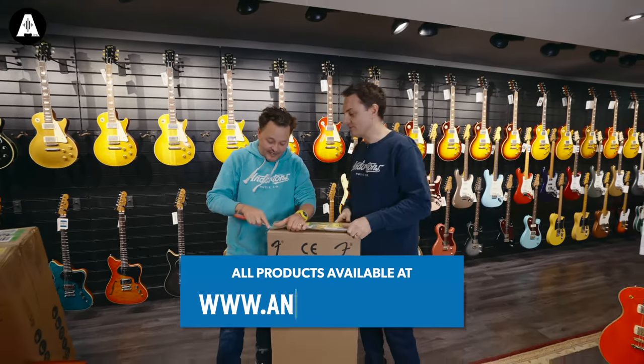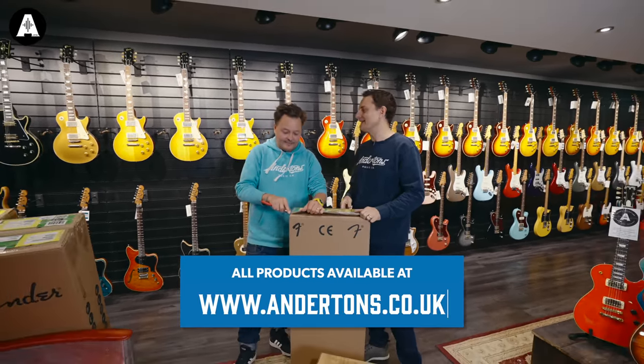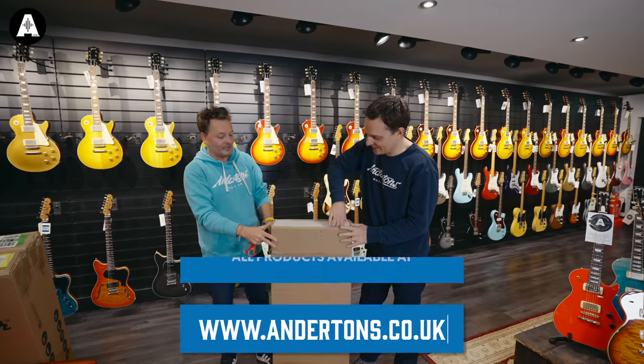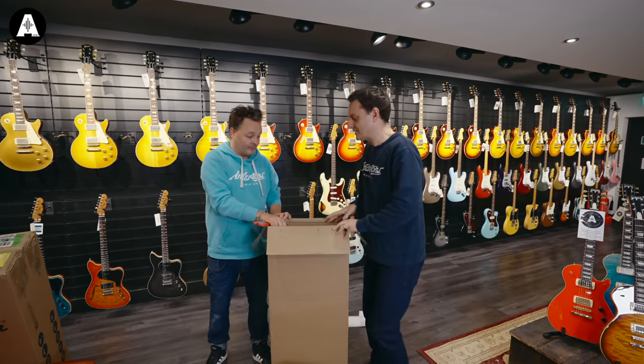Have you got your knife? Not today, we've got scissors today. Are you going to cut your own hair later? Yes, and yours, and everybody in the shop's. Number one, what have we got? So exciting. Brown case.